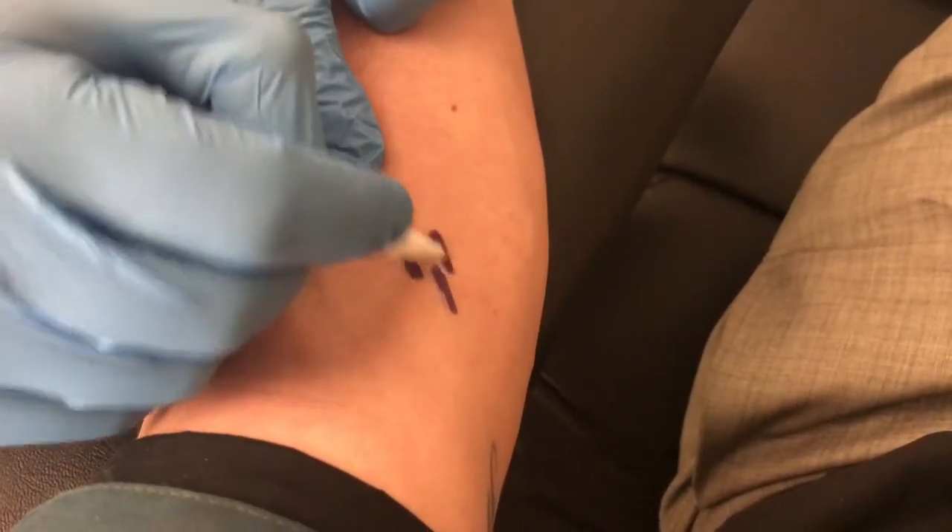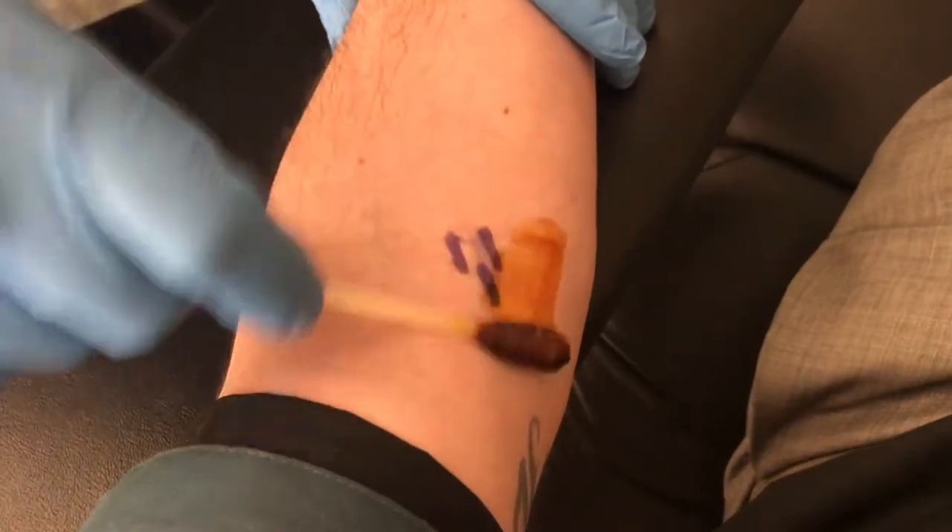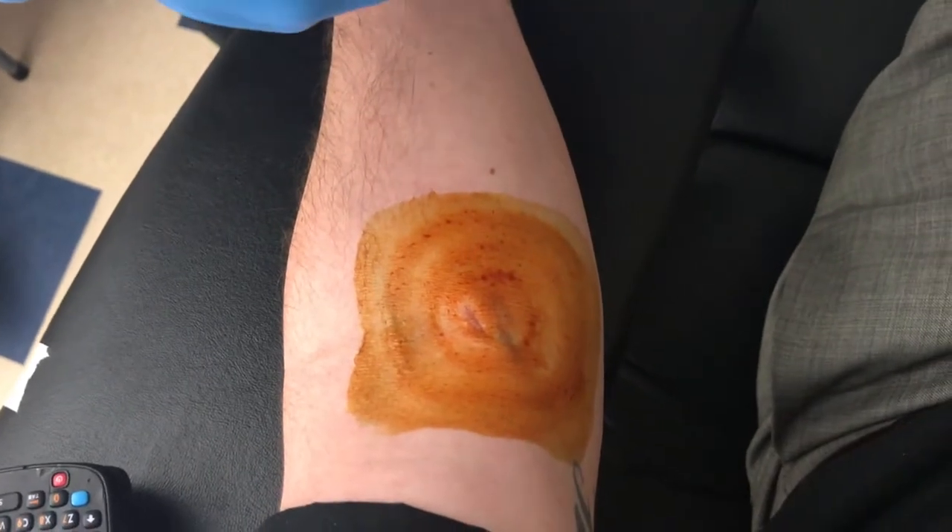Then they thoroughly clean the surface of your skin. If you don't like needles, you should probably look away right now — you've already seen it in the intro — but this is the part where they stick the needle into my vein.